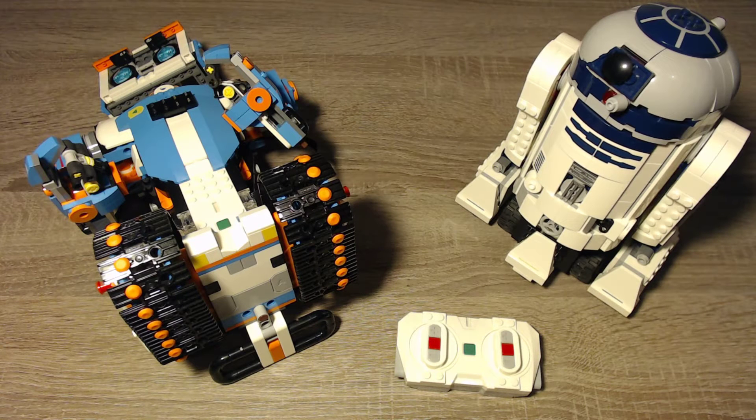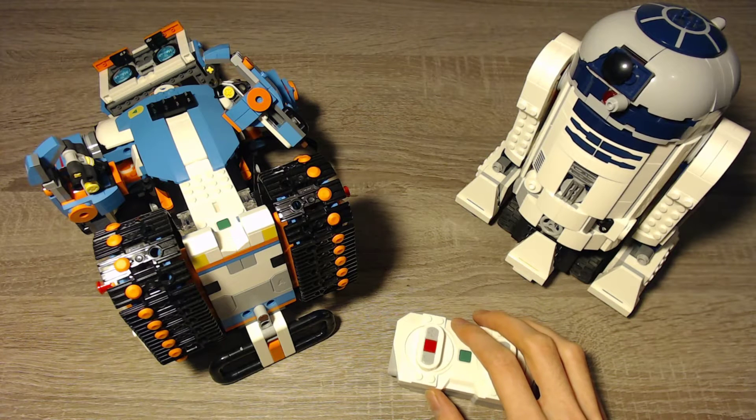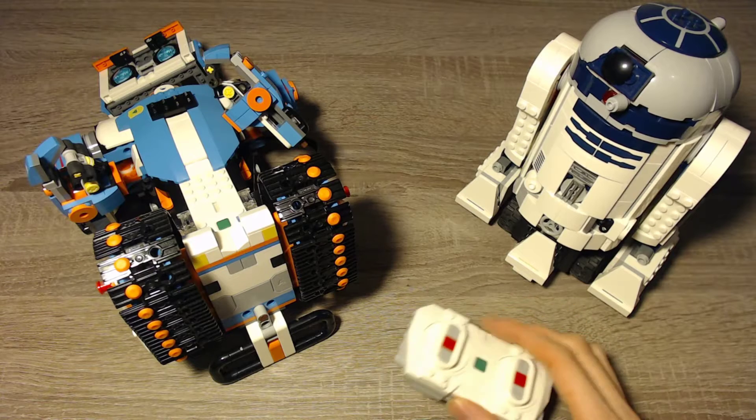Hello and welcome to this video. First of all, Merry Christmas. I hope that all of you are good, that you aren't sick and that everything is fine. Special thanks to Log24 and Jetro for showing me this option.